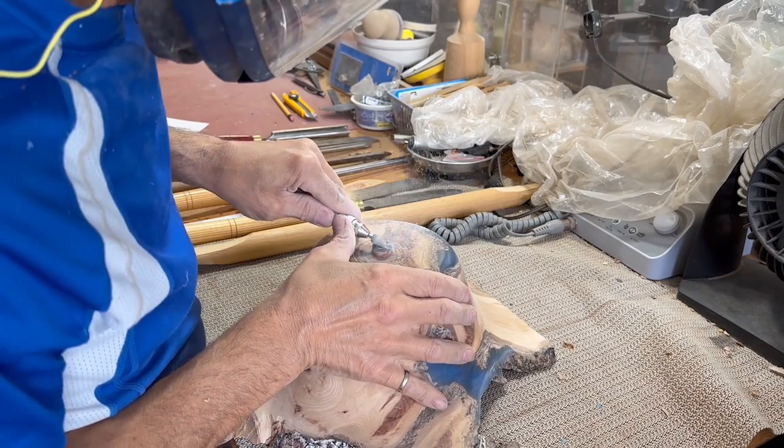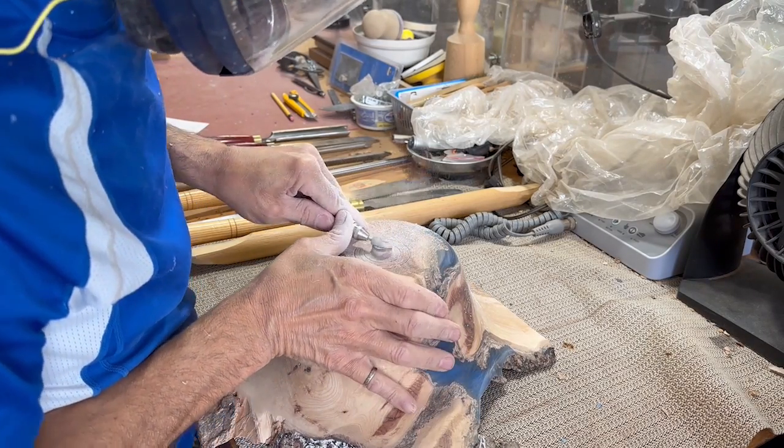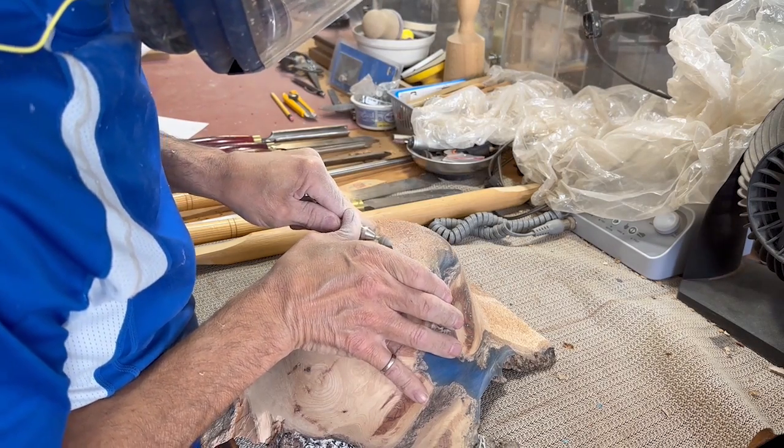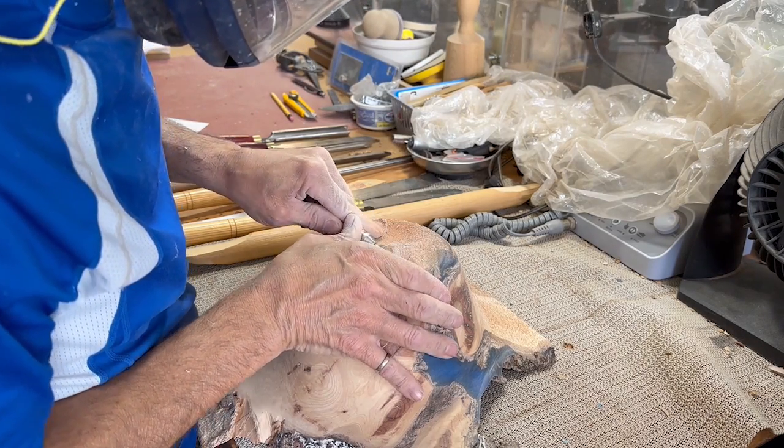I'm left with a little nub that I'm just going to grind off. This is one of those carbide cuts-all burrs that you can use in a Dremel — I use it in a Fordham type tool.